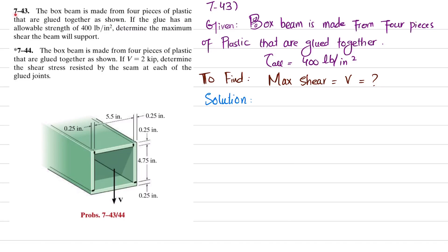Welcome back, problem 7-43. The box beam is made from four pieces of plastic that are glued together as shown. The glue has an allowable strength of 400 pounds per square inch. Determine the maximum shear the beam will support. The beam is made of four plastic pieces glued together at these points, and the allowable shear strength of this glue is 400 pounds per square inch.